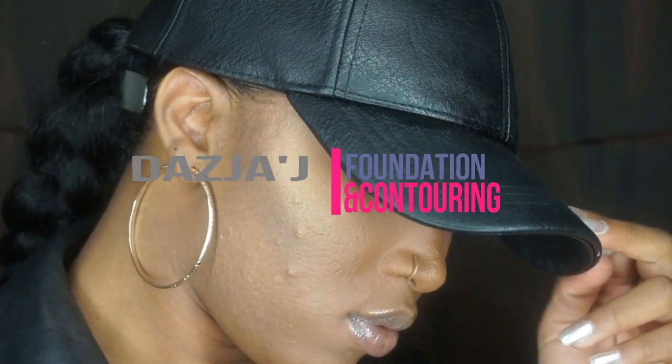Hey guys, welcome back to my channel. Today I'm going to be showing you how to get a very flawless foundation and contouring — just something really basic for everyday life.